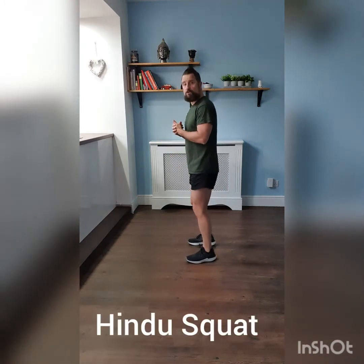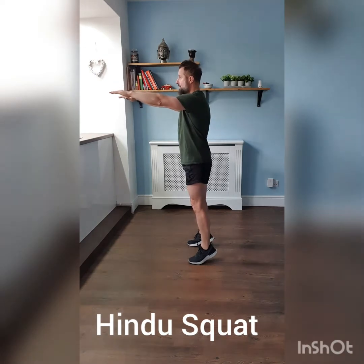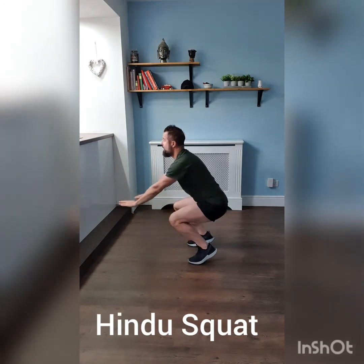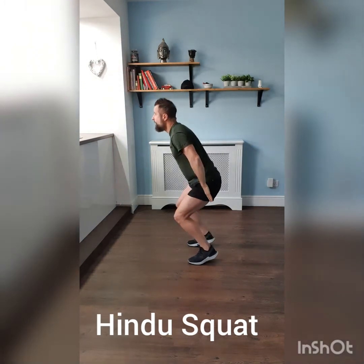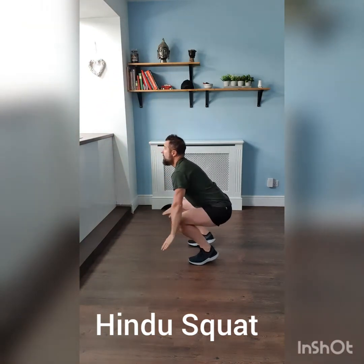The Hindu squat is different to a traditional squat in that you actually start up on your toes. Arms out in front, you're going to breathe out on the way down and place your hands slightly behind you. Stay on your toes as you go down, with all the pressure on your quads. Hands shoot down behind you, stay on your toes, and as you come back up you bring your hands back up in front. Breathe out on the way down, breathe in on the way up.